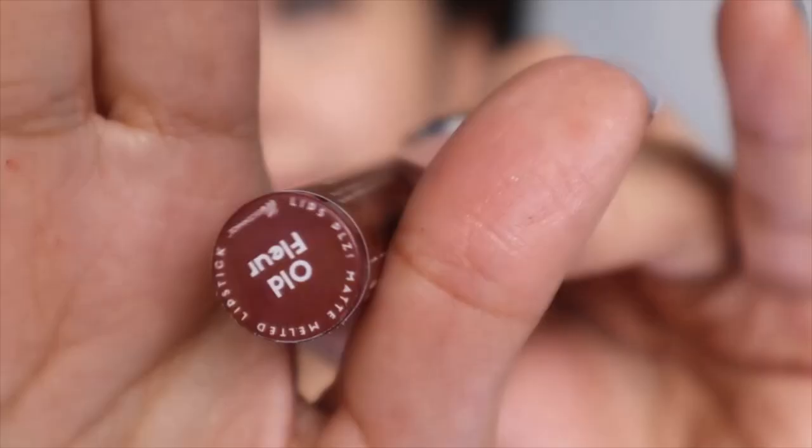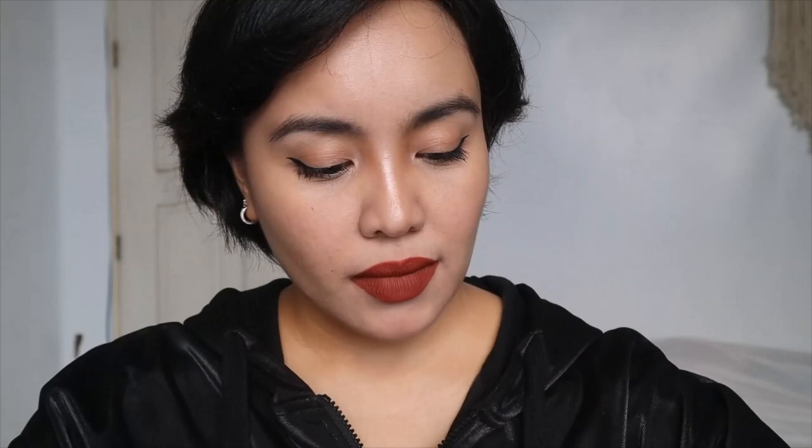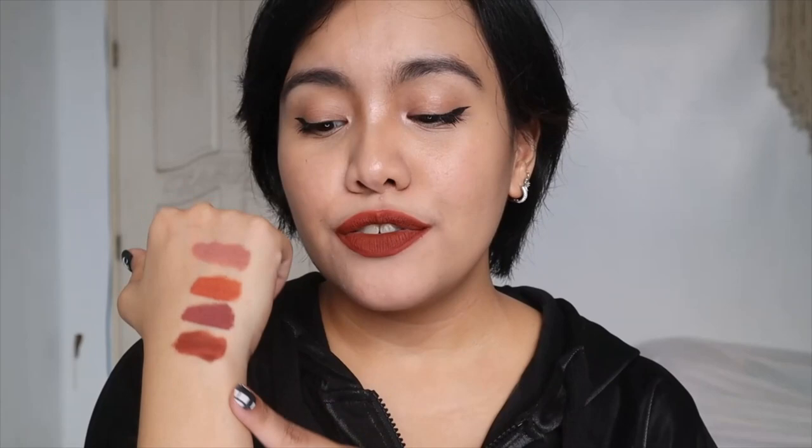Second to the last shade is Old Flow. This is Old Flow swatched, and this is what Old Flow looks like on my lips — it is definitely a burnt orange in person. I love burnt oranges, and I think this is a really pretty burnt orange entry for the brand. Between the two orangey shades, Caraway and Old Flow: go for Caraway if it's sunny and you're feeling happy and jolly, but if it's rainy or gloomy — though not feeling down — go for Old Flow. It's also really nice.